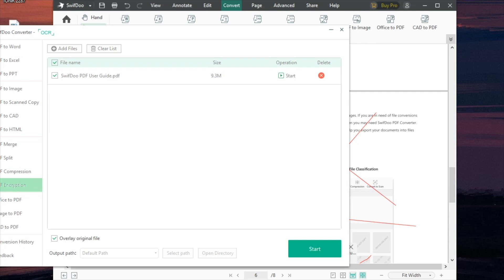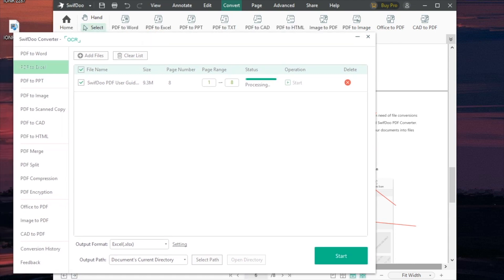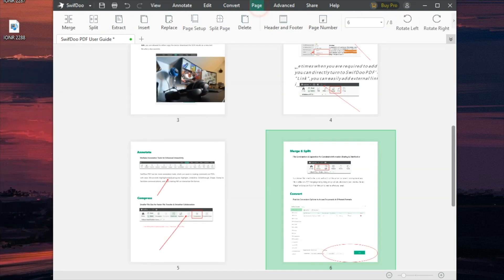Last but not least, a lot of PDF documents need to be password protected, and you can encrypt them right here too. For now though, we're going to go back and export this document to Excel. I'll hit Start, and there are settings where you can select the output path. It'll go ahead and process, and you're pretty much set to go while it converts in the background.